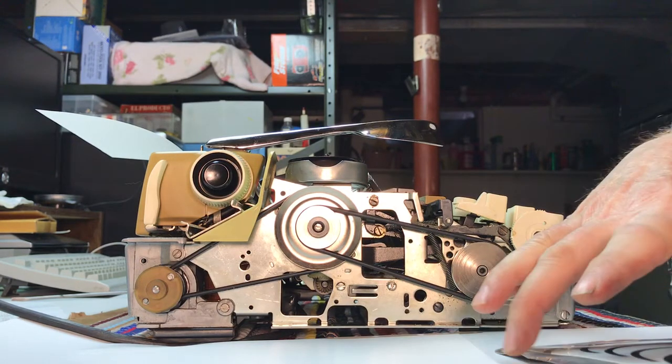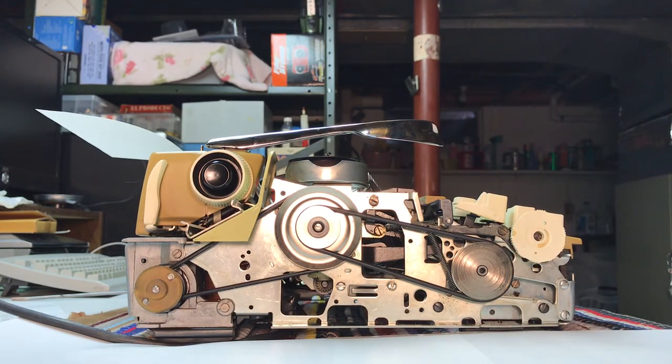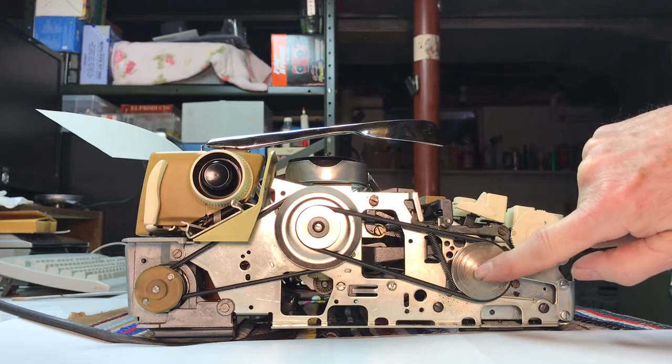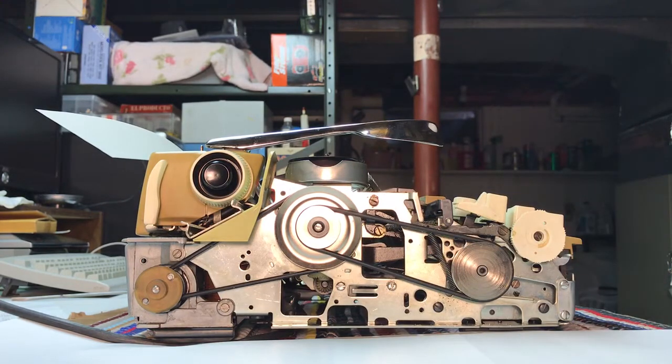My concern was whether the o-rings would be strong enough to drive without slipping when you typed. So what I'm going to do now is demonstrate some typing, and we're going to watch to see if there's any slippage on these belts or on the idler.